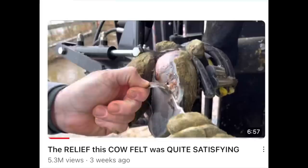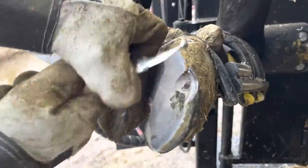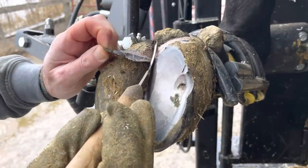If you don't remember, 361 is from a previous video — the relief this cow felt was quite satisfying. In that video she had some heel bulb separation that we started to work on, and there was a white line defect that connected to that separation.